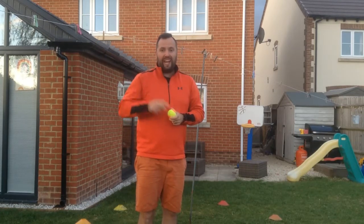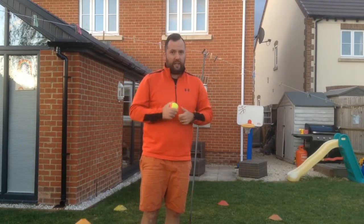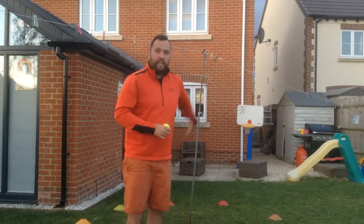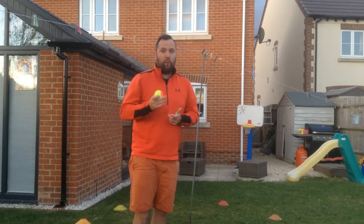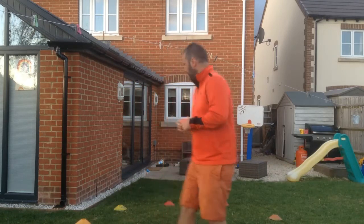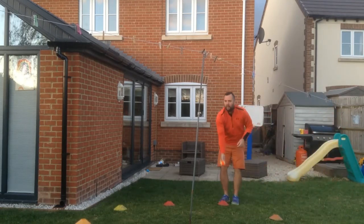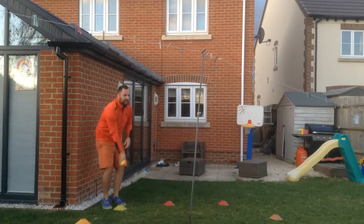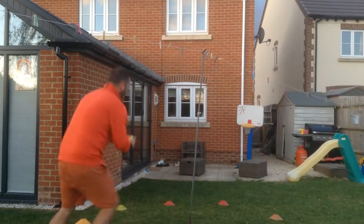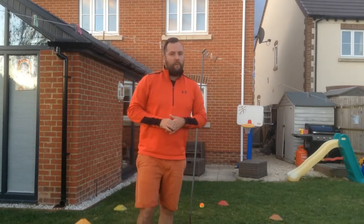Every time I hit the pole, I add a letter to my word. So for 'cat' - hit the pole, I get a C; hit it again, I get an A; hit it again, I get a T. I made my word! I see how long it takes me and then next time I try to beat it. You can make the word as long as you like. I've put the cones really close to mine so it'll be quite easy, but if you want to move them further away and make it harder, it's completely up to you. So I'm going to start here and try and hit my pole - hit it, so I've got a C. I go to a different place - I hit it, so I've got an A. I go to a different place - I missed. I get the ball, go to a different place, hit it - I've got my T! I stop my timer, see how long it took, restart and have another go to beat my score. You can pick a longer word or move the cones further away to make it harder.